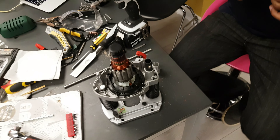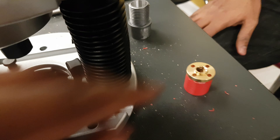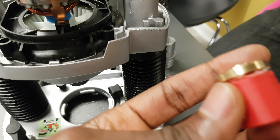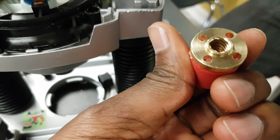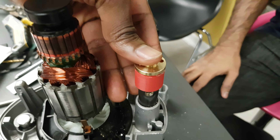Ebenezer, it turns out the bit that you printed on Saturday is actually needed. So the bit that you 3D printed in that video, we're going to use it — and that goes into this section like this.